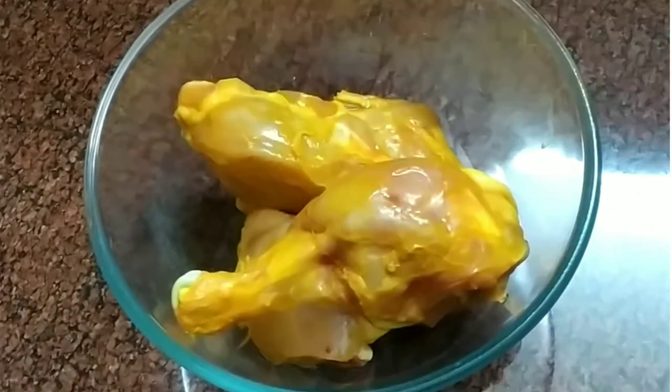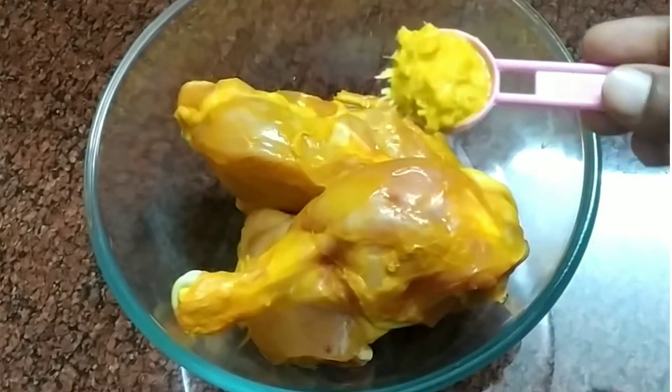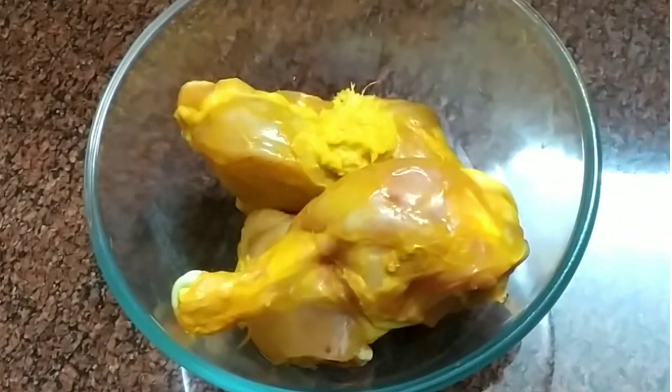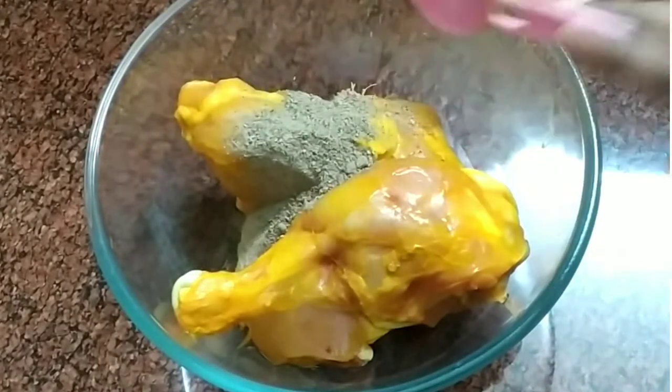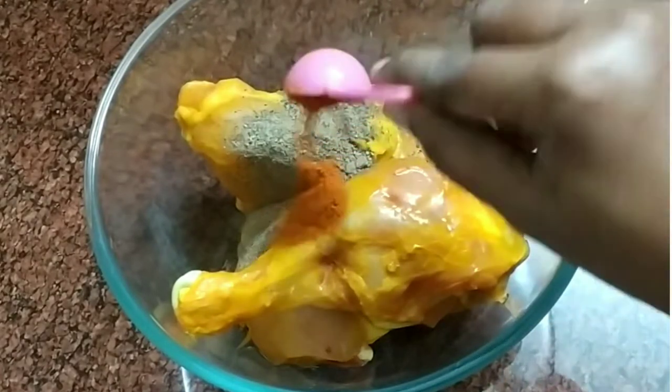I will put in 2 grams. 1 teaspoon of paste, 1 teaspoon of milk, 2 teaspoons of milk. You can add 2 teaspoons of milk.